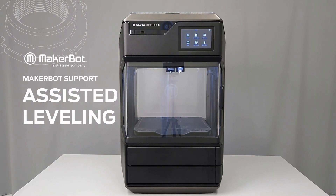In this video, we will review the assisted leveling process on the Method series printer.